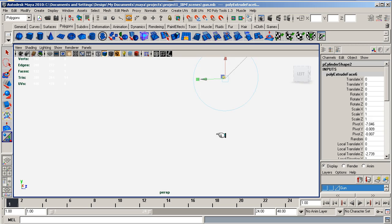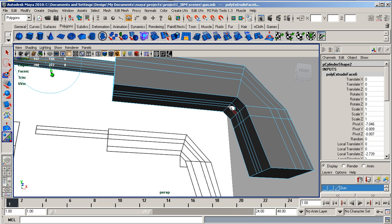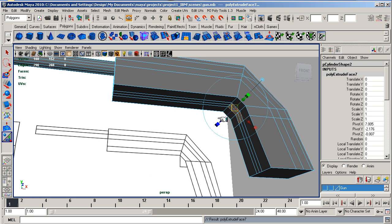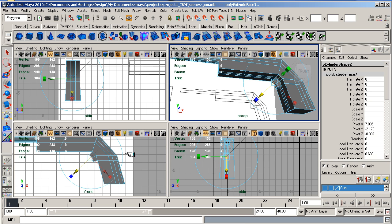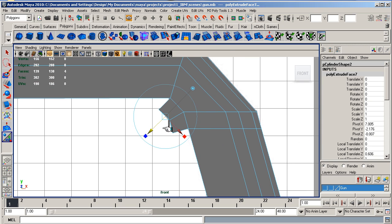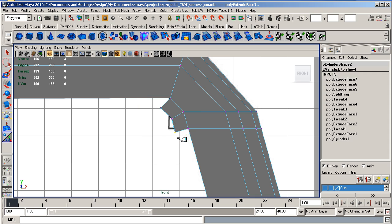By the way, you can go through your image planes. Now I am going to extract the trigger area. So I am going to select these, extrude, and go to edit mesh, extrude, and pull them out. Now I am going to come into the side view and just check them. You could rotate here, but you can sometimes get funny effects. I am just going to go to vertices anyway.